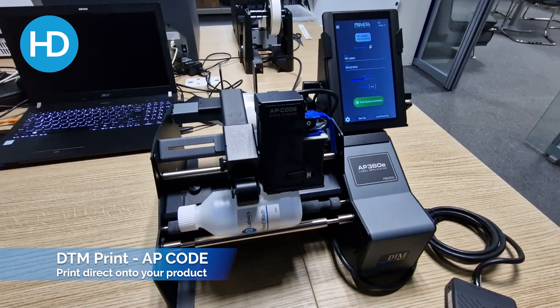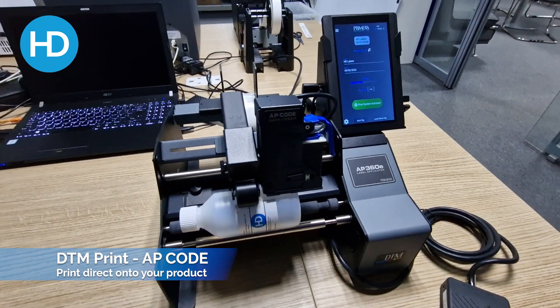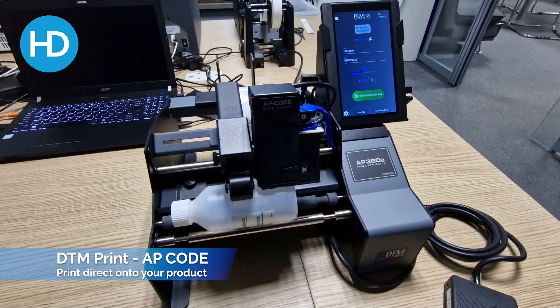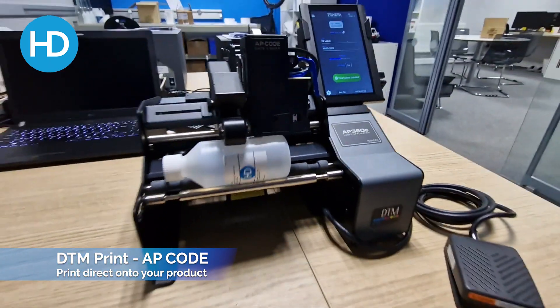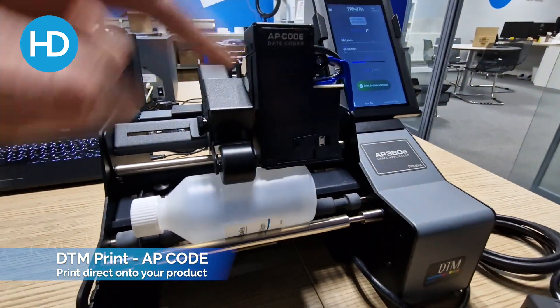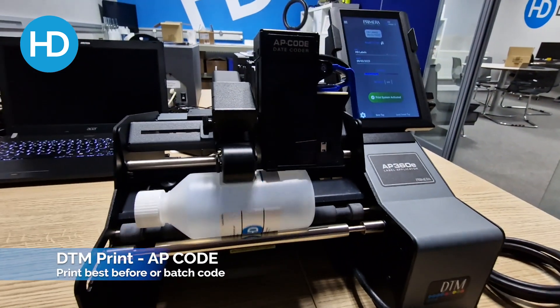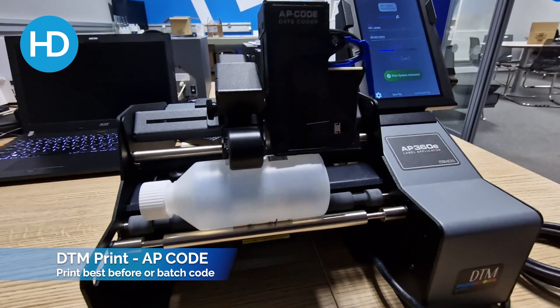I've just unboxed and installed the AP code from DTM print. This can be added to any new or existing AP 360 or AP 362 label applicator. What this does is — you've got a tablet up here and a print head in here with an inkjet cartridge — it allows you to over-print a batch code or best before date, basically a couple of lines of text of your choice.